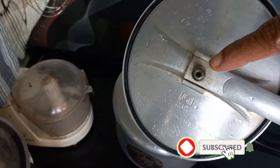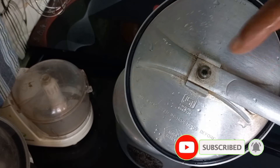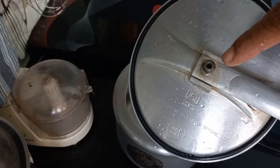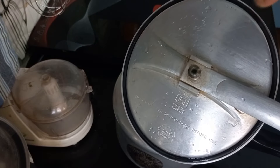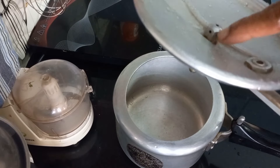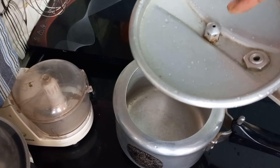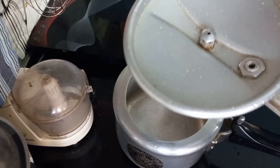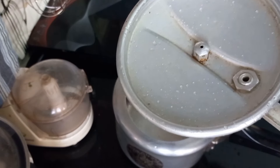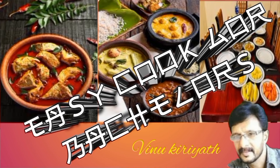If you have food particles, it will leak. If you tap into it with force, you can clean it. There are three holes — this is how it will leak. If you have any problems, it will leak.